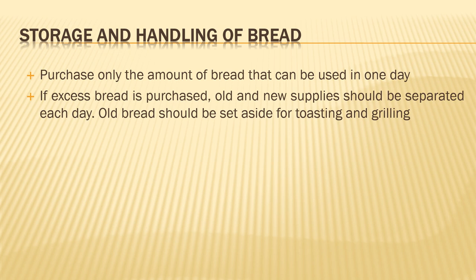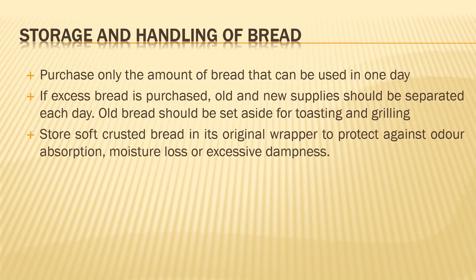If you have excess bread remaining, try to use that bread for grilled or toasted sandwiches, whereas you can use the fresh bread for serving sandwiches that are not grilled or toasted.